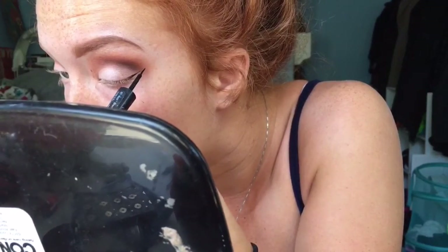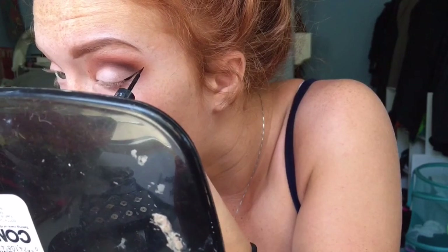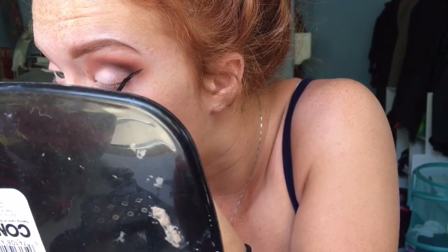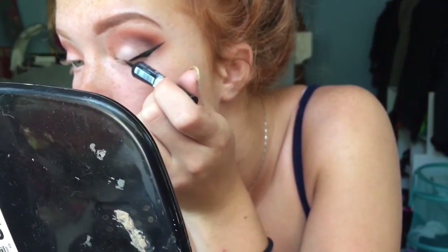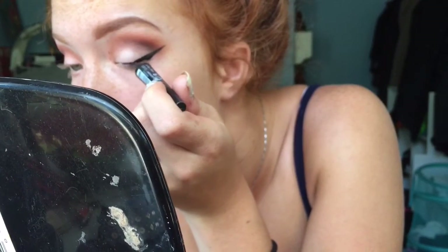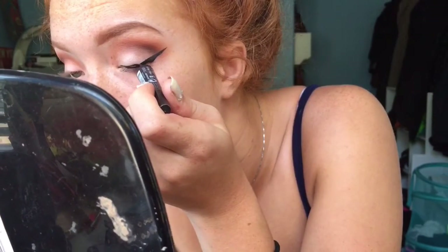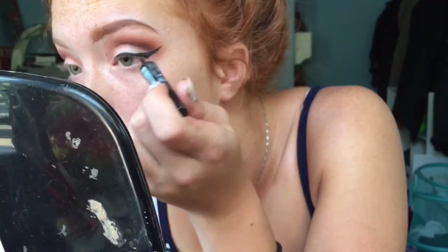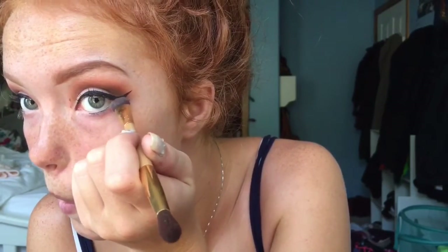I go in with my black Sephora liner and begin to make a triangle that will become the wing. If you do mess up, there's nothing wrong with making a bigger wing to cover your mistakes. After I've made the wing, I begin to make a nice smooth line across the bottom of my lid. I'm going to go all over this with a black pencil liner so that it darkens up and I can get really close to the lash line without irritating my eyes. Then I'll take a flat brush with Burnt Orange on it and rub it all over my lower lash line.